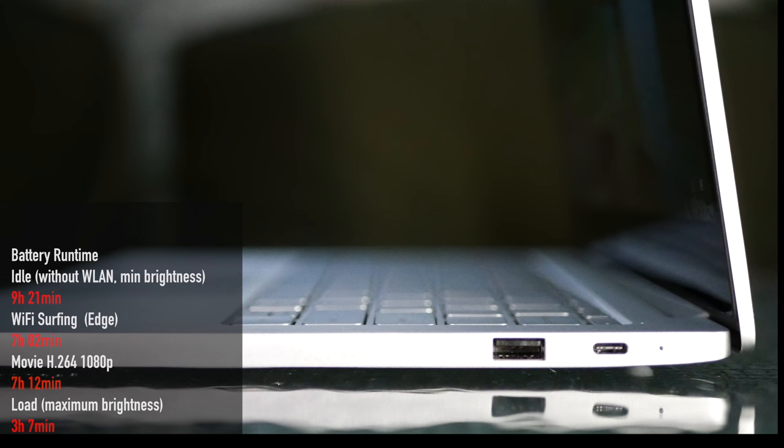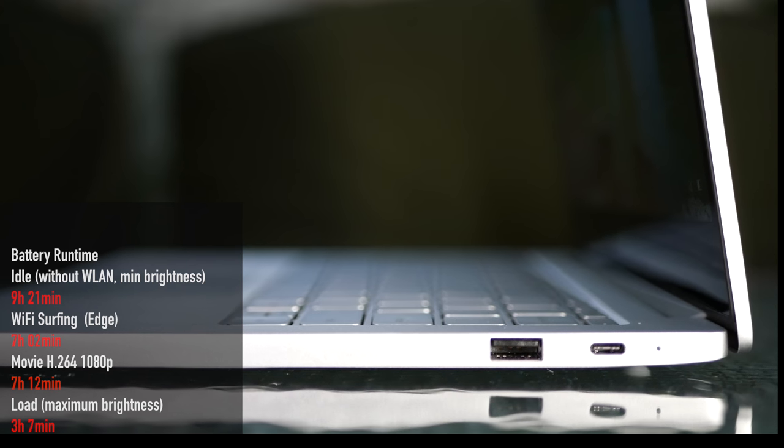As far as battery life is concerned: when idle without wireless LAN on and at minimum brightness, it did 9 hours and 21 minutes. Wi-Fi surfing with the Edge browser did 7 hours and 2 minutes. Watching a movie at H.264 1080p did 7 hours and 12 minutes. Under heavy load, it did a little over 3 hours. Overall, battery life was good.